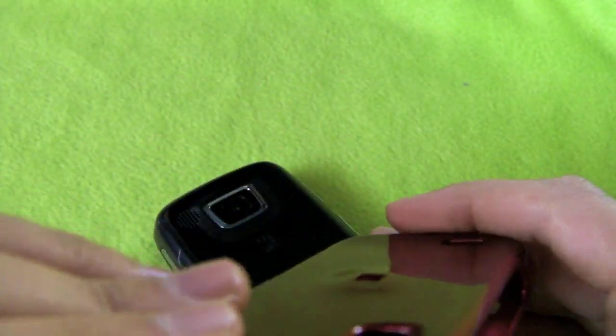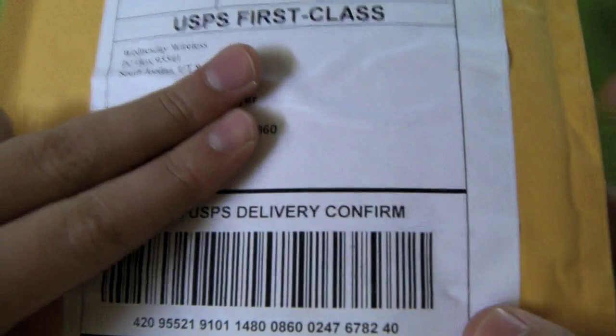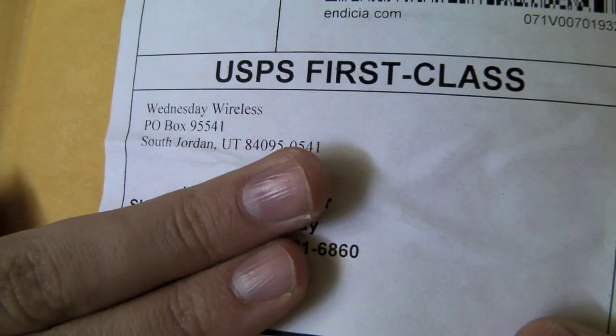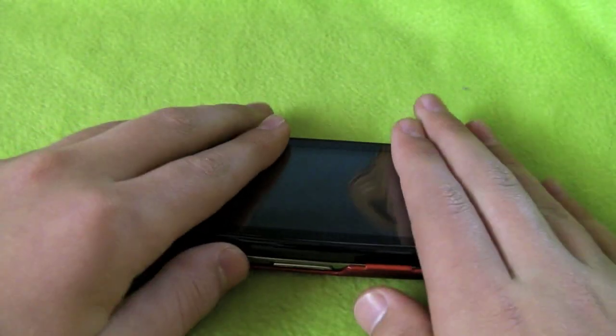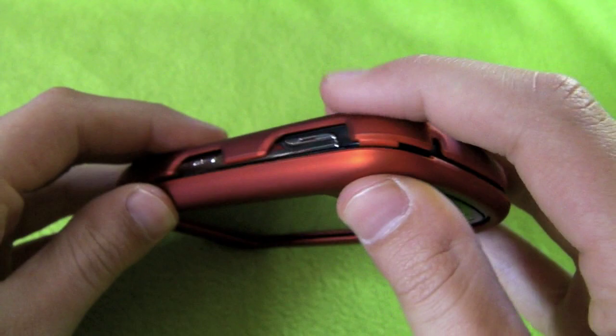I emailed the company and they told me I might have to call them to get a new one. In the meantime I got a case from Wednesday Wireless. This orange case has a soft rubber finish - let's see if my phone fits. It works perfect and it slides up just fine.